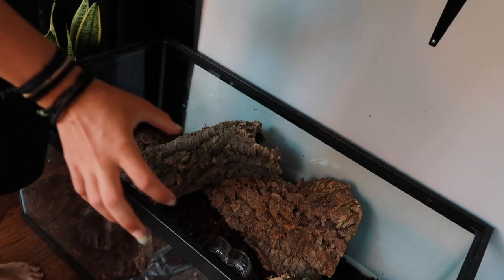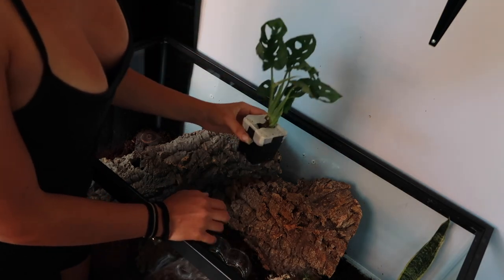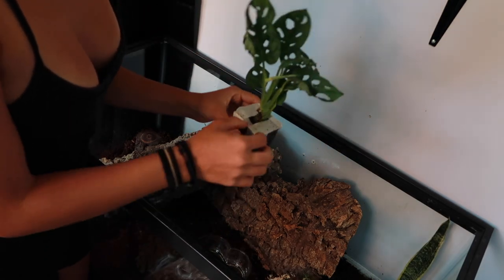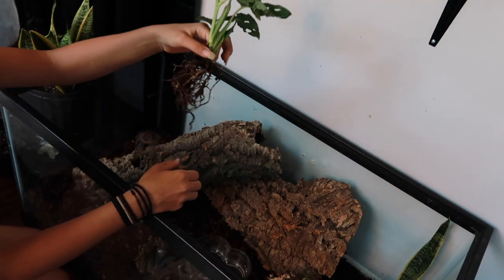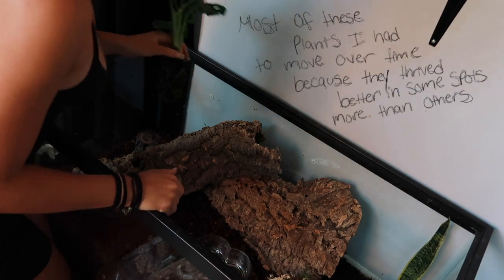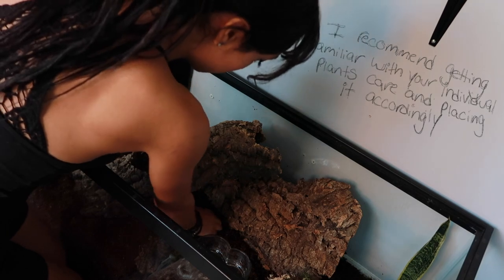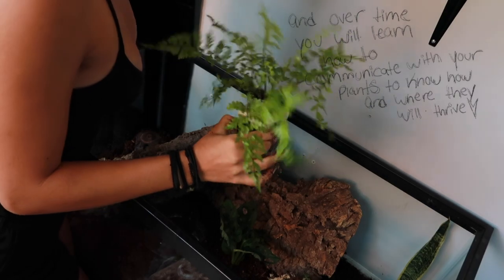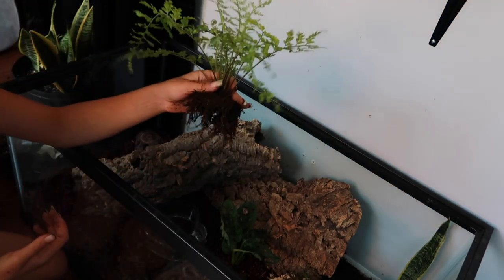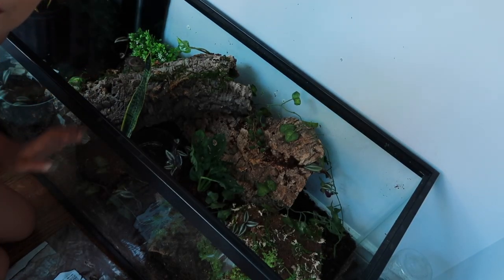We got a few options and I'm super excited. We got this beauty which I got from Josh's Frogs as well. I tried to get as much of the soil off the roots as I could. I really like this plant so I might put it in the middle front. Then we have a beautiful fern — this one I struggled to get most of the soil off, but good enough. Okay, so I added a lot of plants.